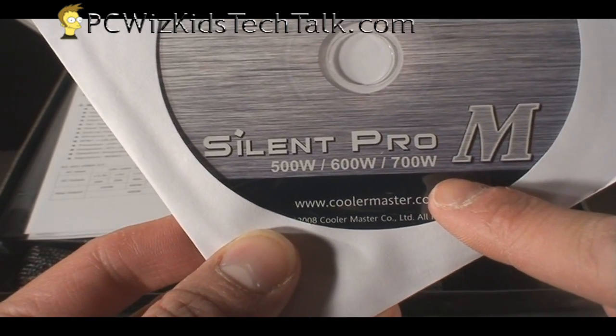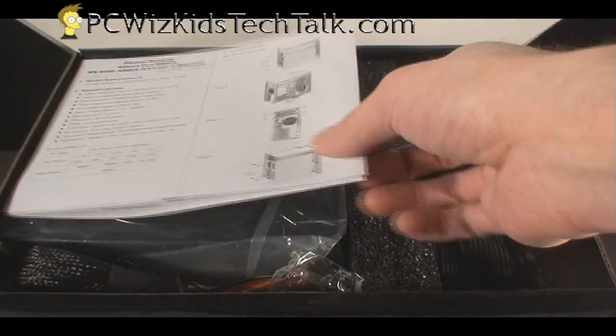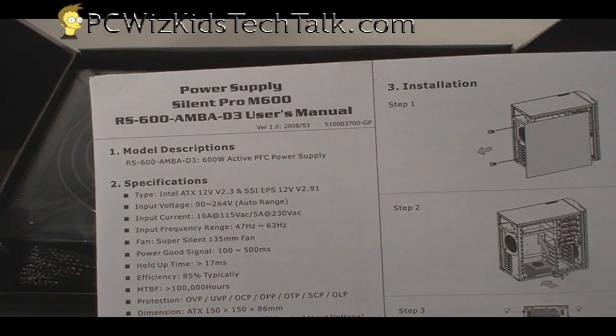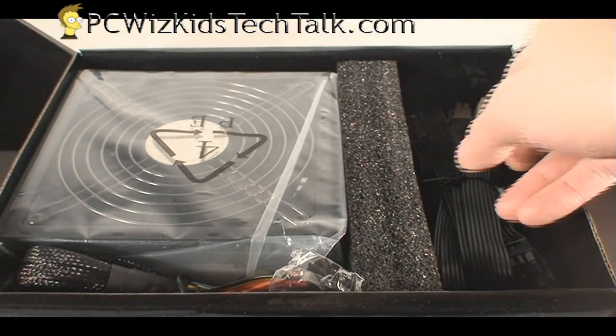The manual also comes in paper version. And of course, the cables themselves — the modular cables.